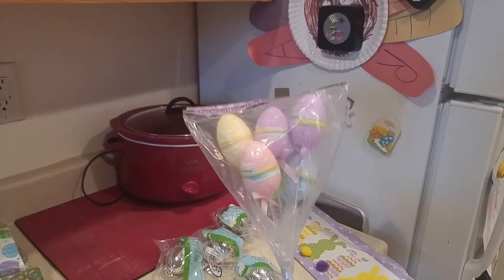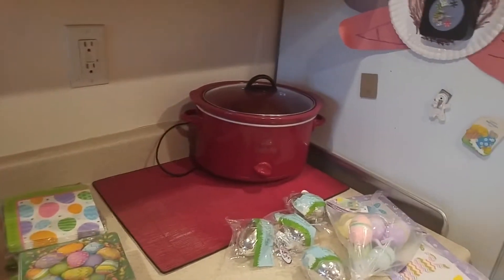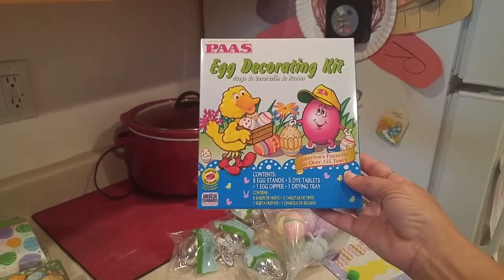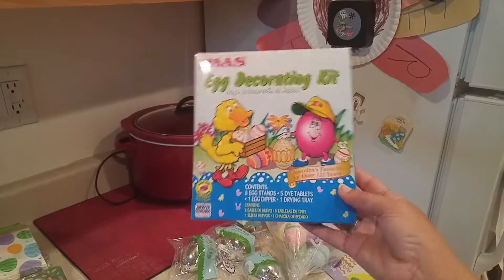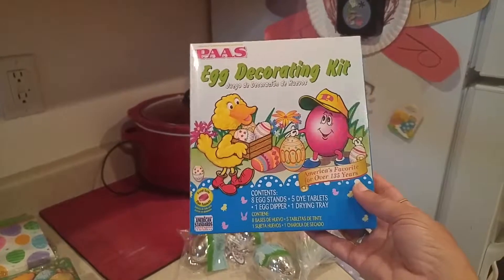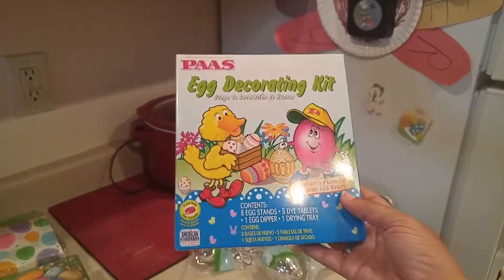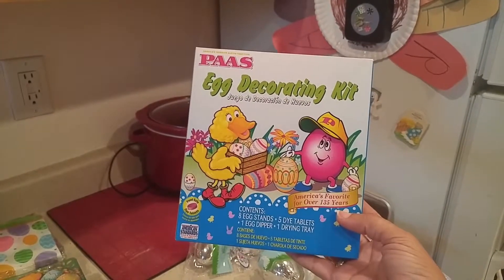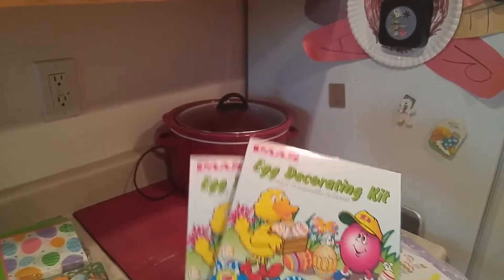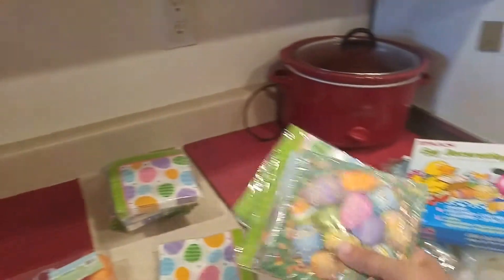These are more eggs that came on picks — I plan to make a couple of bouquets with these, so I got one of those. I also got some egg decorating kits with the paper stands, egg dipper, dye tablets, and drying tray. I'm thinking about using the dye for a couple of other little projects — we'll see if it works out, and if it does I'll record and post it. I got several of these for the kids for next year, and if I find other ways to use them I'll make a video.